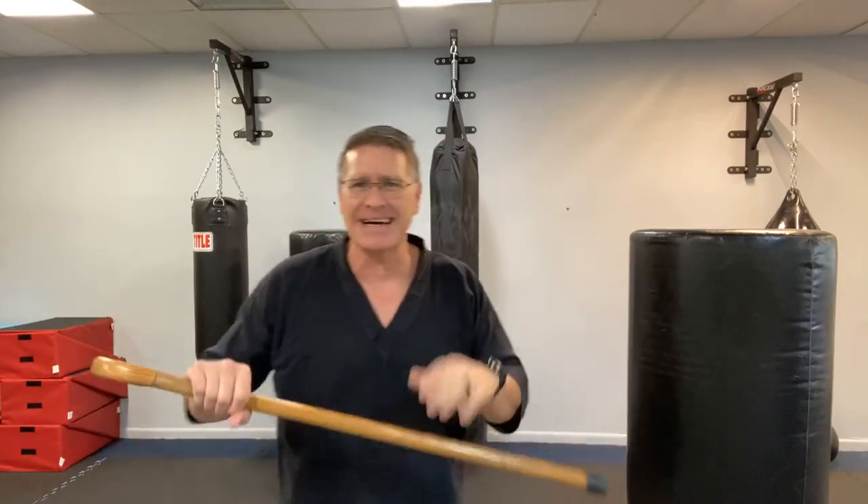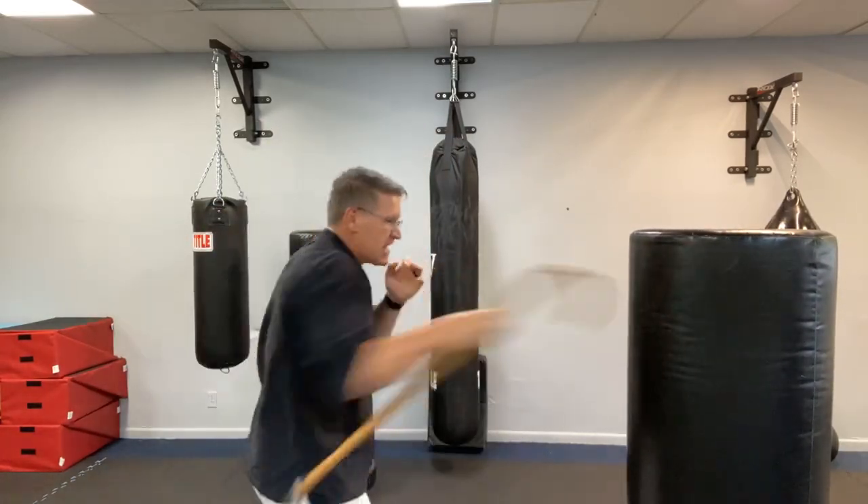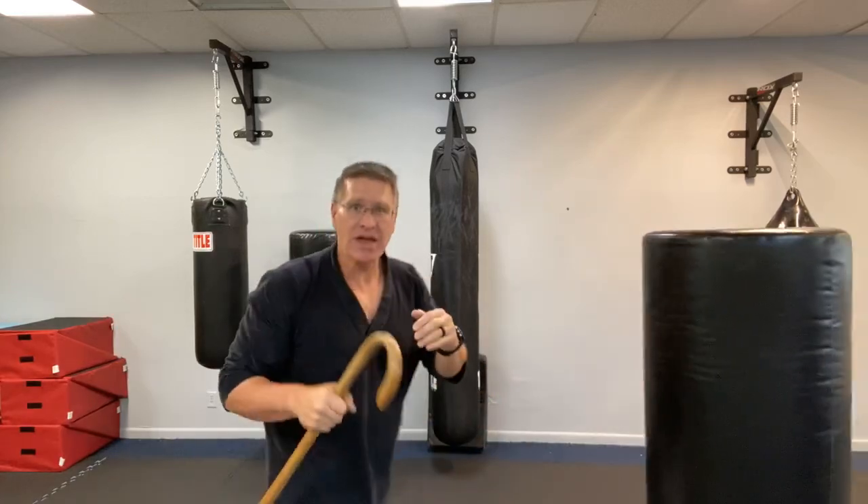Number three is going to be a jab. You turn the cane around so the crook is facing away from you — either direction works, but having the tip out there is effective. From here, throw a simple jab as if you were a boxer, straight into the face, solar plexus, or groin. The shortest distance between two points is a straight line — you want to stop the fight as fast as possible. This thrusting motion with the front hand is the jab.